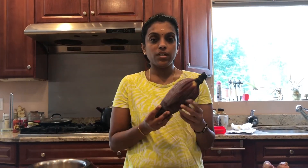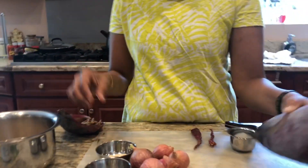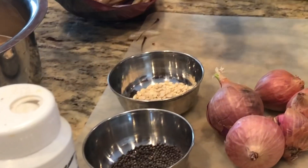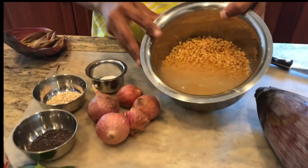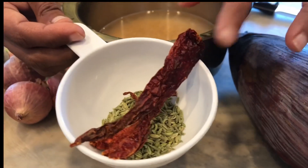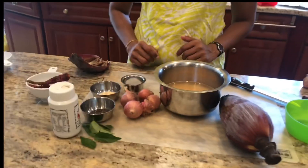We are going to make Waalapu Koda. Waalapu is banana flour. The ingredients we need are banana flour, mustard, urad dal, curry leaves, asafoetida for seasoning, and onion for cooking along with the banana flour, some salt. For grinding we have half cup toor dal, some fennel seeds, and 2-3 red chillies. These are very less spicy so I have used 3; you can just use one or two.